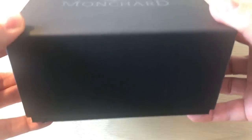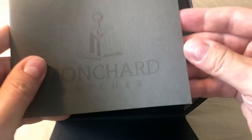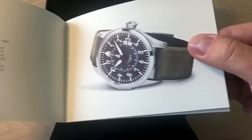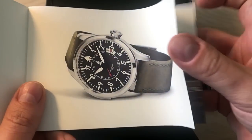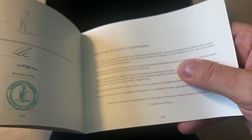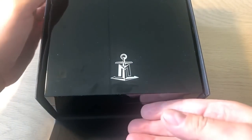It comes in a cardboard box with the logo printed on it. Inside we find a very nice plastic watch box. It also comes with a very nice pamphlet containing all sorts of information about Mongsha watches — the history of the brand, nice pictures of the watches, and instructions on how to use it.